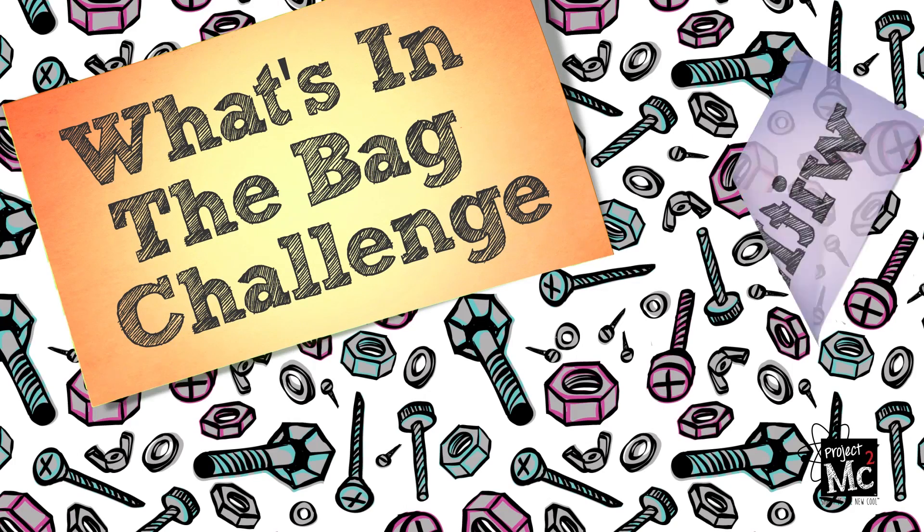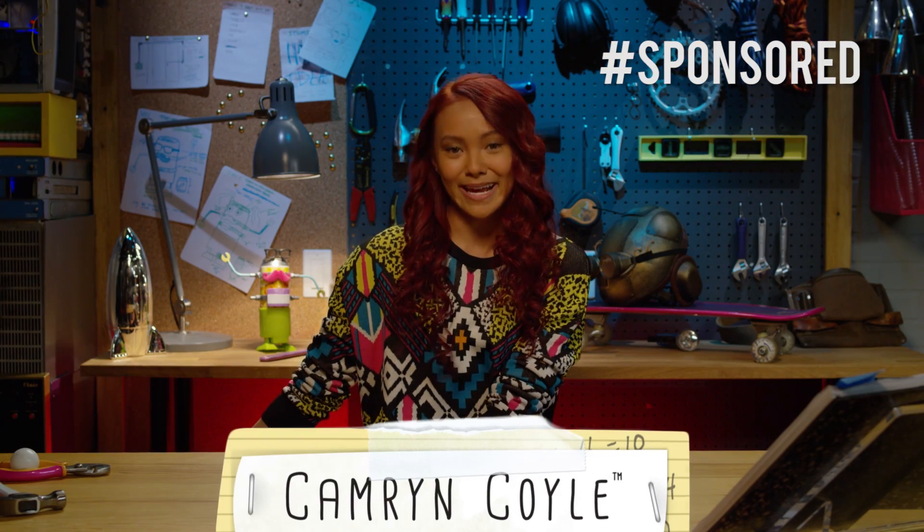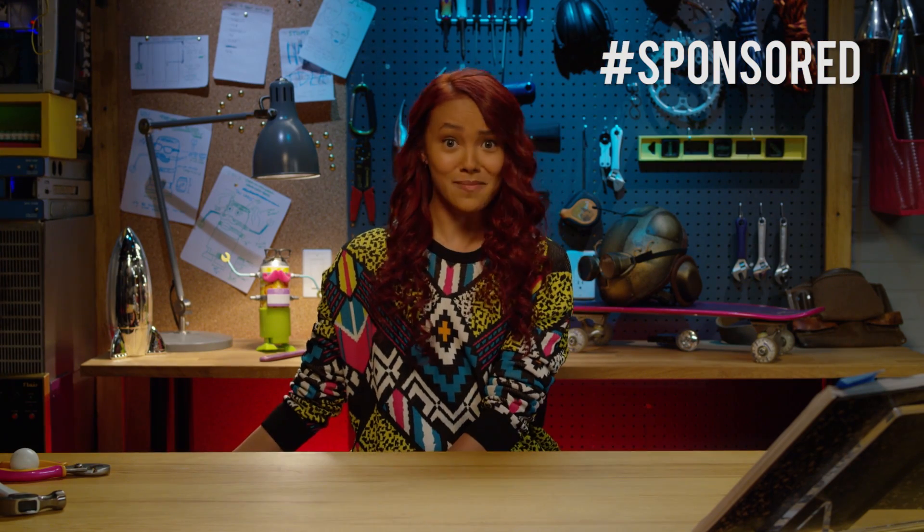Project MC Squares! Hi everyone, it's me Cam. And welcome to another What's in the Bag Challenge.